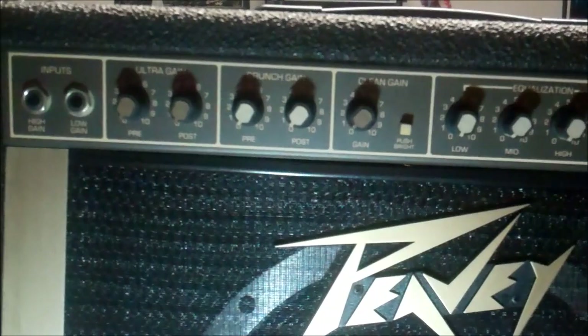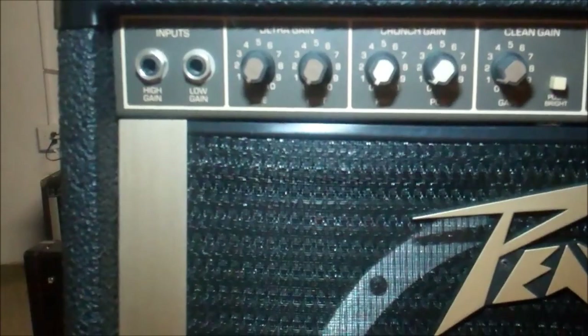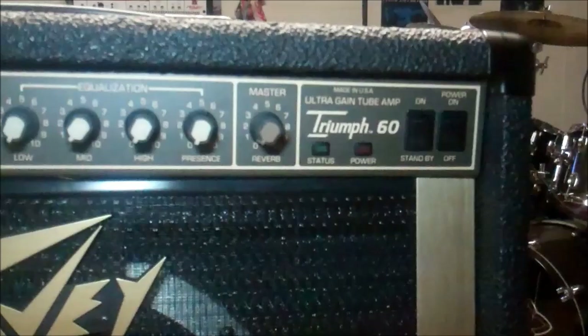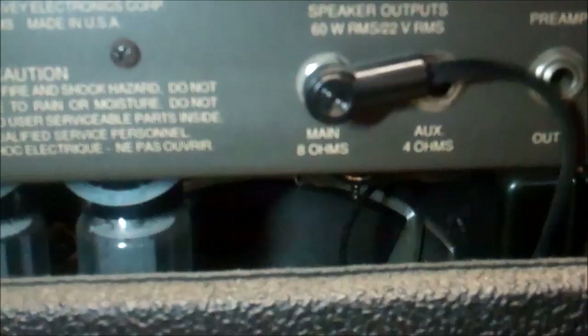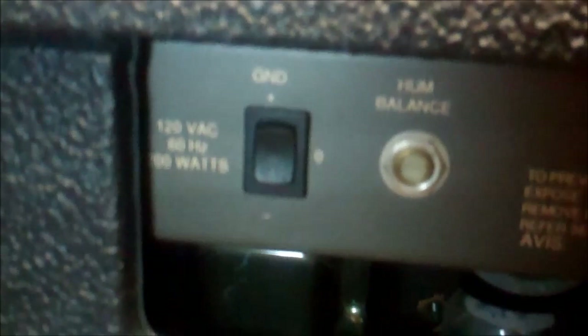This is a tube amp. It's got a channel called Ultra Gain, plus crunch gain, clean gain, equalization, presence, reverb, master, power on, and standby. We also have a foot switch for it. Around back there's an 8-ohm lead output, a couple of tubes visible, and some more under a black shield that we'll open up. There's also one of those weird proprietary PV foot switches, and a send and receive for the effects loop.